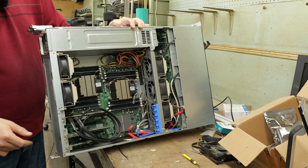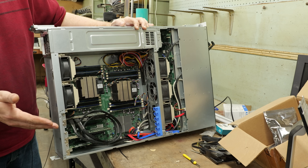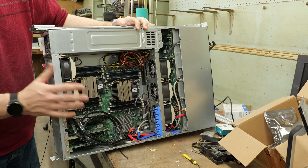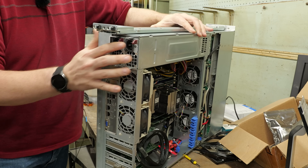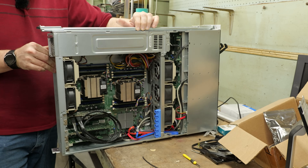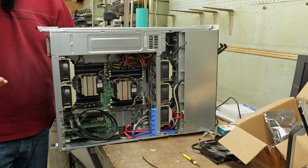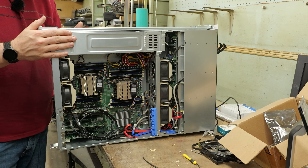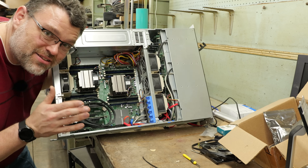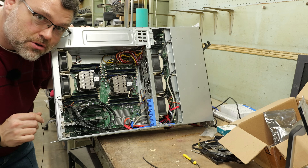It's a dual-socket 2011 system — in our case, 2650 V2 — and it's originally a Supermicro chassis. Supermicro is basically standard in terms of layout, motherboard rear I/O cutout, and a lot of features. Even the power supply connectors are basically standard and in fact forward-compatible with our ASRock motherboard. It's a little sacrilegious putting an ASRock motherboard in a Supermicro chassis, but I won't tell anyone if you don't.